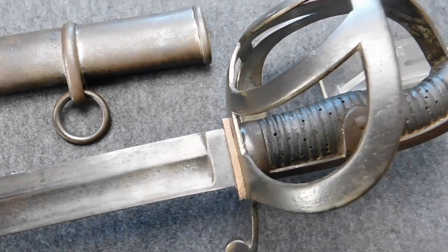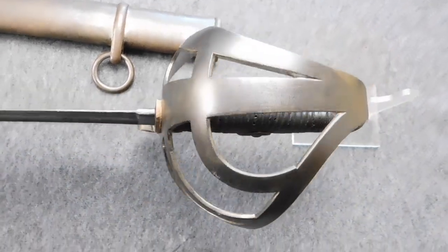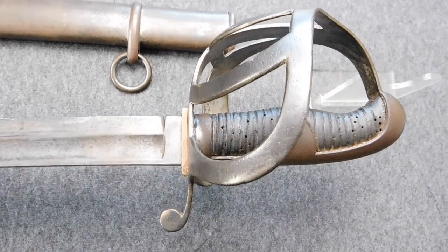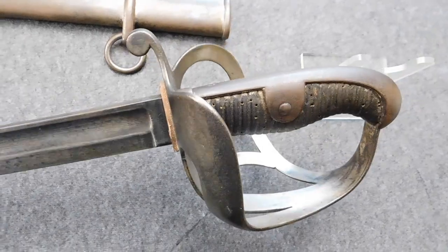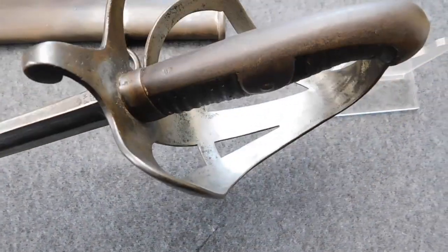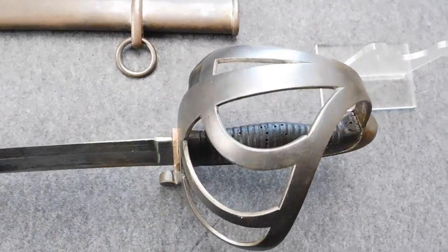After the adoption of the 1852 model, a lot of old 1811 swords were now available and then given to support units like horse depot units or even field bakeries. And by the way, the proud Gardehusar regiment was also ordered to give up their unique sword M1849 and adopt the new 1852 model like the rest of all the light cavalry units.